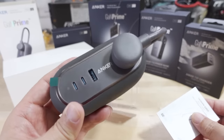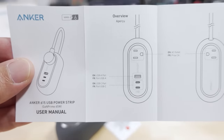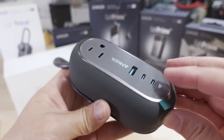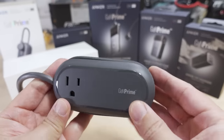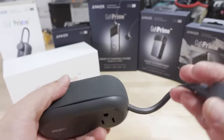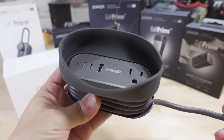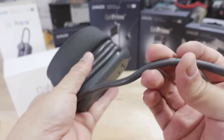It looks like a power strip with some USB-C and USB-A ports, and we get a small user's manual. There's a little warning label and some protective film — going to peel that off. Quick look at the outside: we've got your GAN Prime labeling and this little cover for the extension cord. We have a three-outlet plug here on the front and the back, and to get in here we just lift this up — flip up that little cover, which is made of silicone.